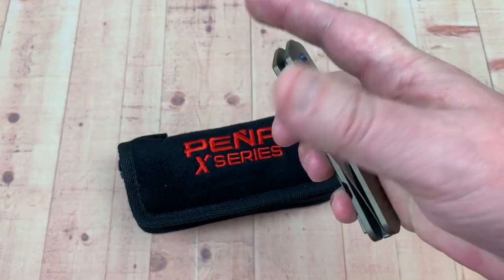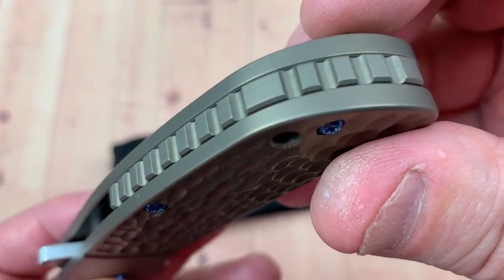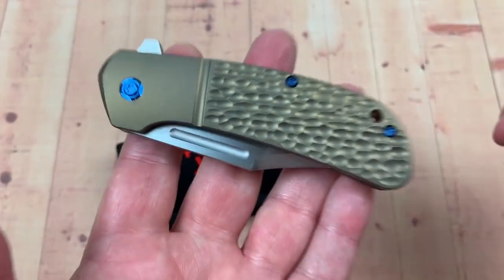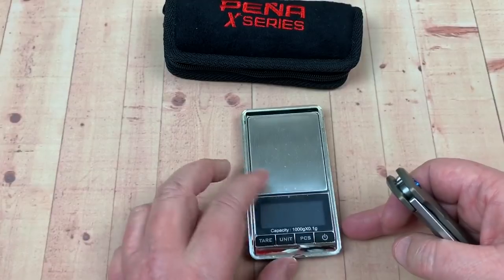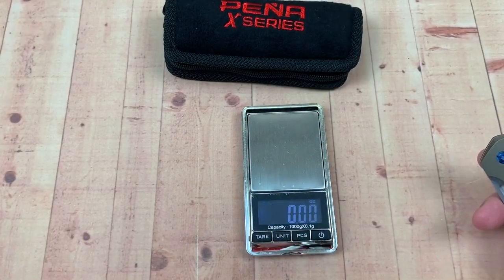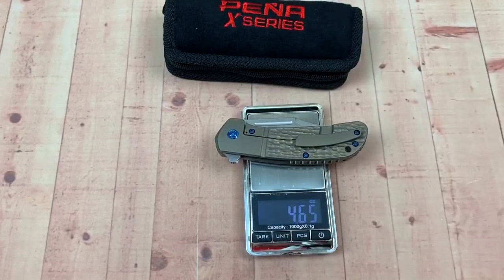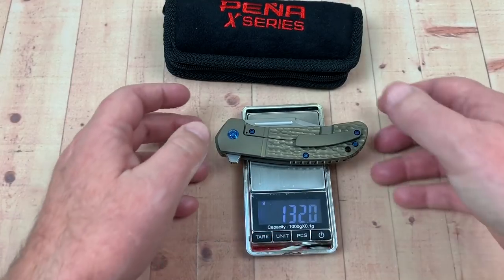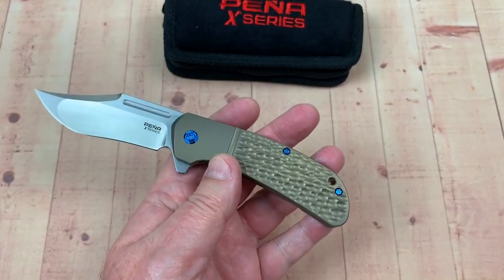Like the backspacer — not a very big knife, not overly heavy. Let's weigh it up because I kept thinking I saw somewhere it was like under five ounces. That is 4.65 ounces — 132 grams. Like I said, it's not a real big knife.